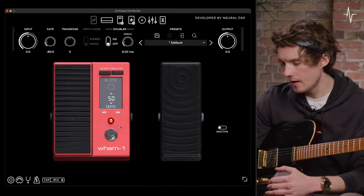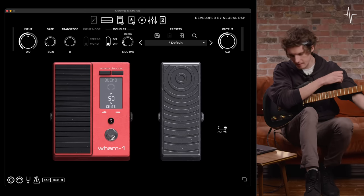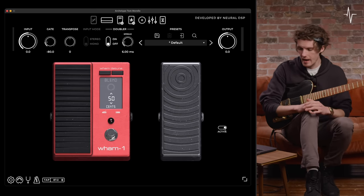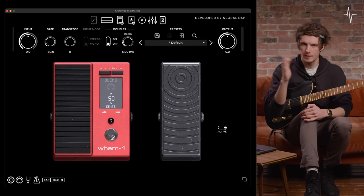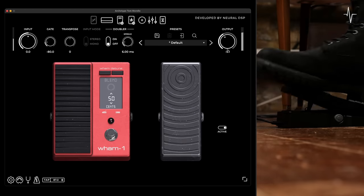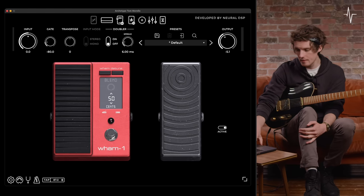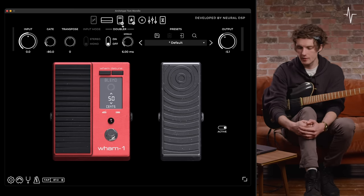Now let's have a look at the wah pedal — I'll bypass the wham pedal and engage the wah by clicking that switch from inactive to active. As you can see visually, the wah is now engaged. I've mapped that to the expression pedal, so as I move my foot it changes accordingly. As wah pedals go, this is essentially just going to change where that peak is in the slope controlled by the wah filter. One note about these two devices: they're in the effects loop of the amplifier, as indicated by the circular arrow logo on this part of the plugin.